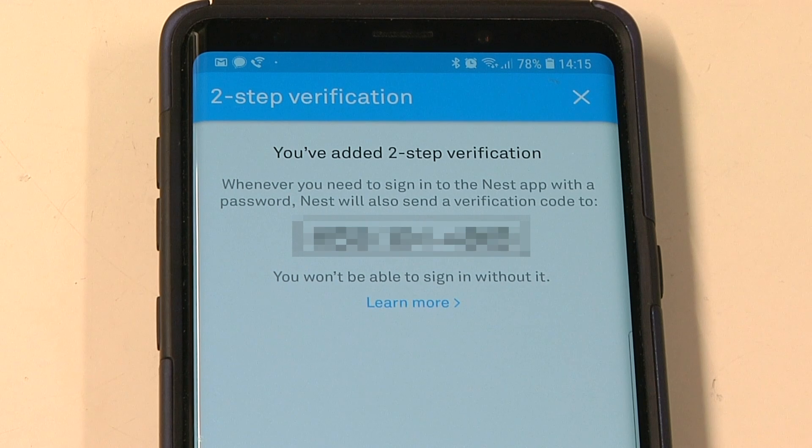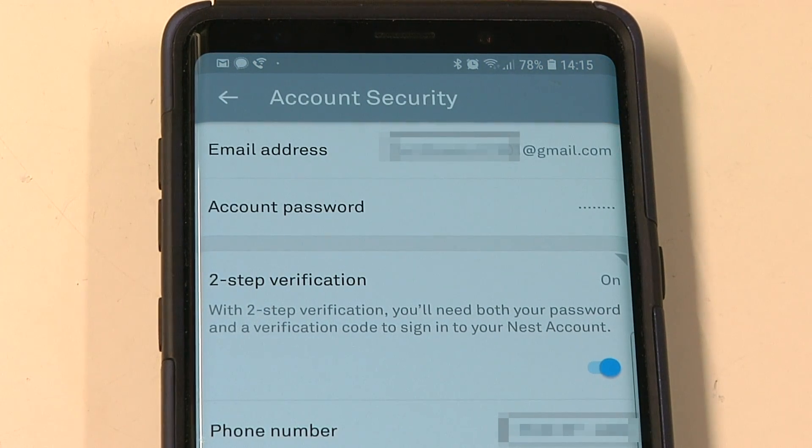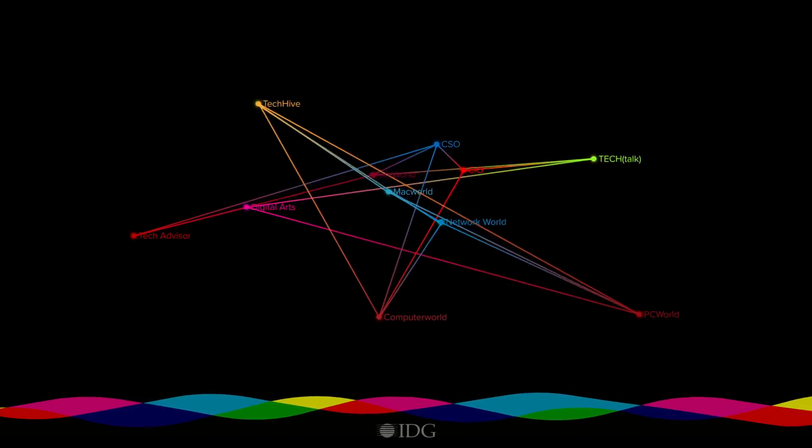Once you've done it, Nest tells you that you've added two-step authentication, and that's it — your account is now secured. This means that if anyone wants to get into your Nest account, they need both your password and possession of your cell phone to get that code.